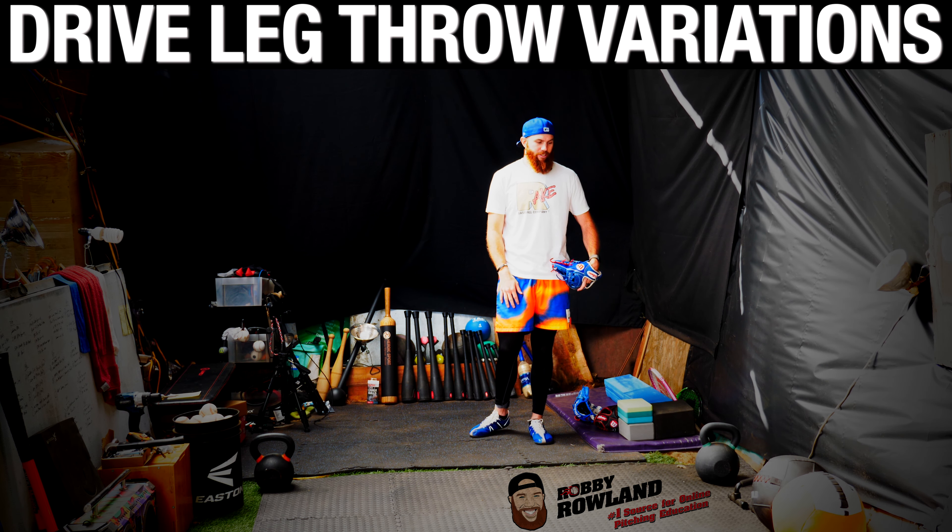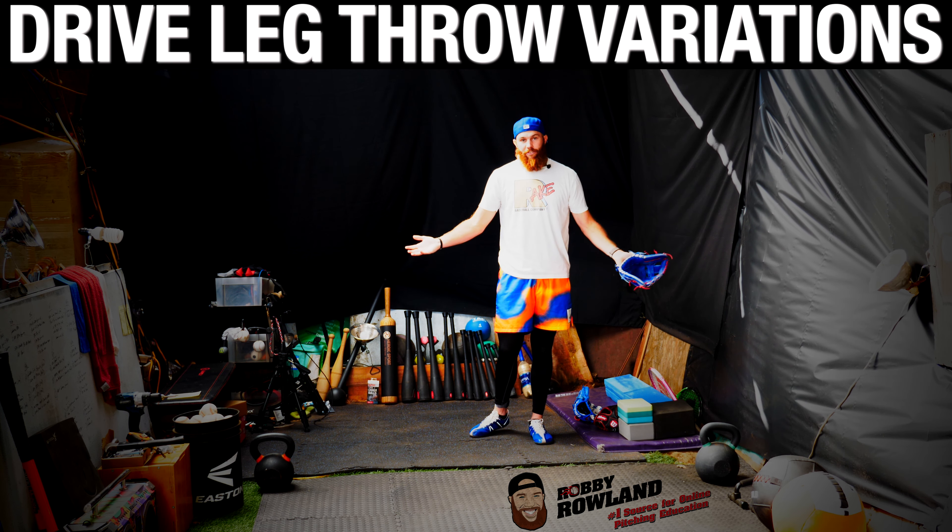Those are some throw variations in terms of drive leg mechanics and creating a feeling.